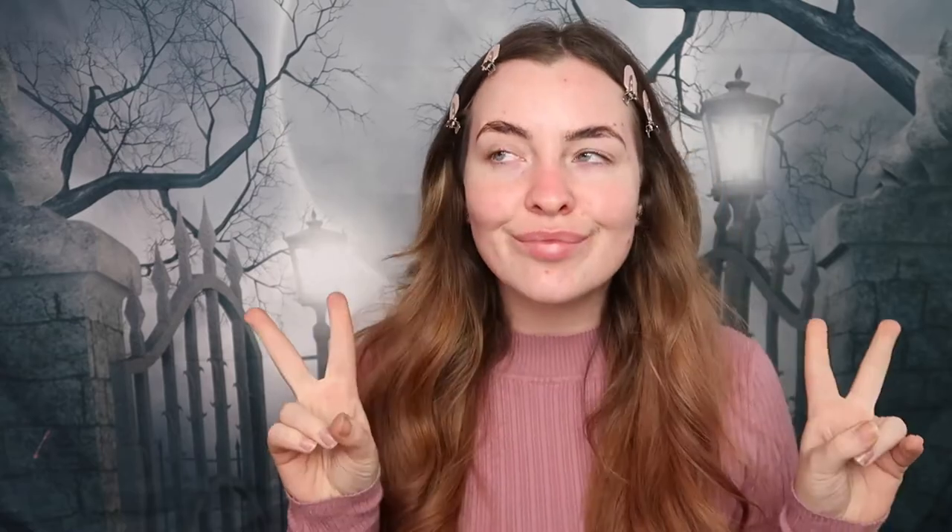First up I'm using these little hair clips which I picked up from Amazon to keep my hair up and away from my face. Following this I'm taking the Wet and Wild foundation and applying a light layer all over my face just to create a nice base ready to apply the rest of the makeup.